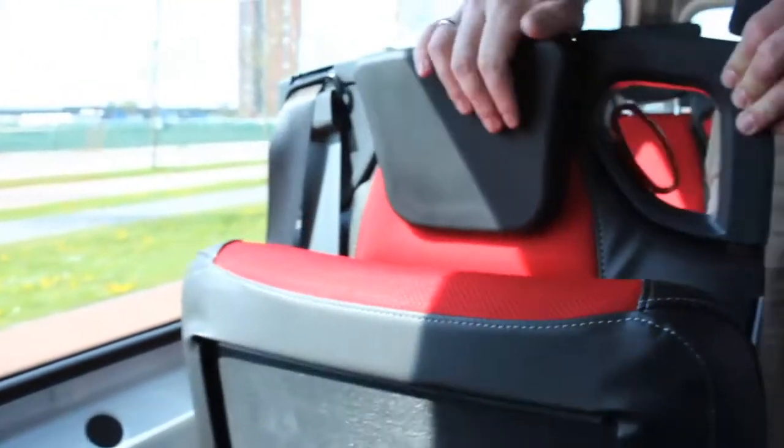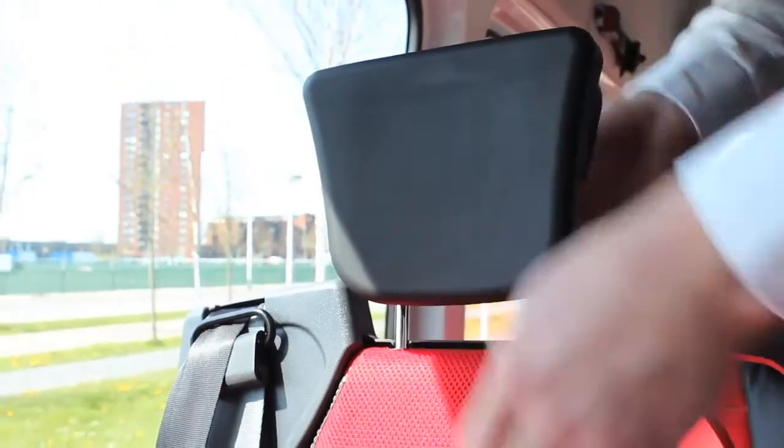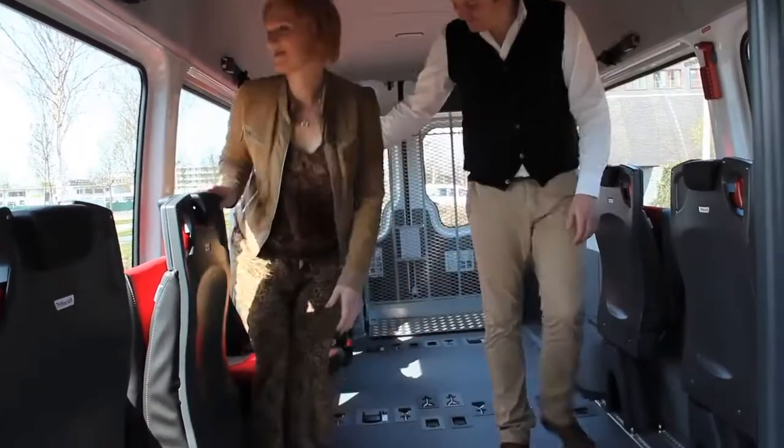Squeeze the red handle to unlock the seat. Turn the seat towards you until you hear a click and it locks. Push the seat cushion downwards and it's ready for use.